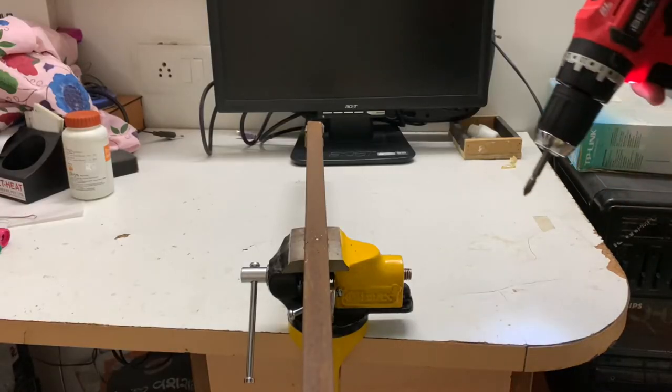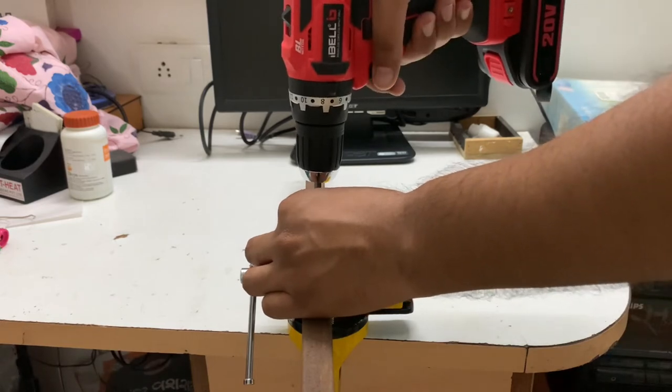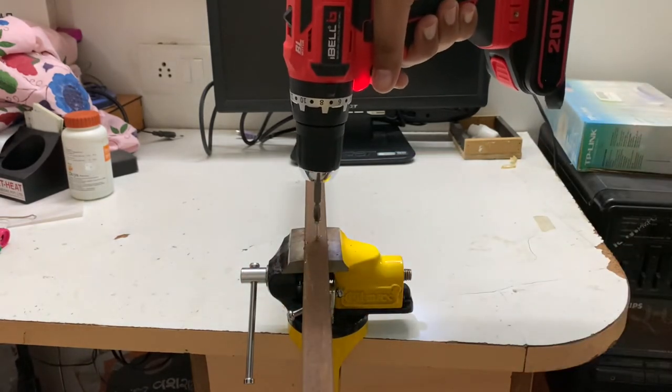Now we have a screw. With the help of this i-Bell compact drill, you can check out the full video of this product by clicking on the i-button.